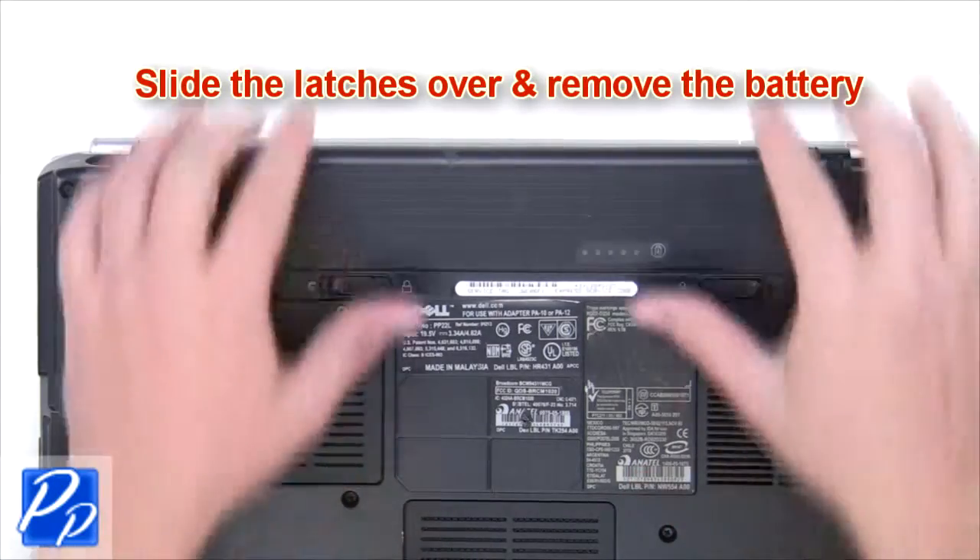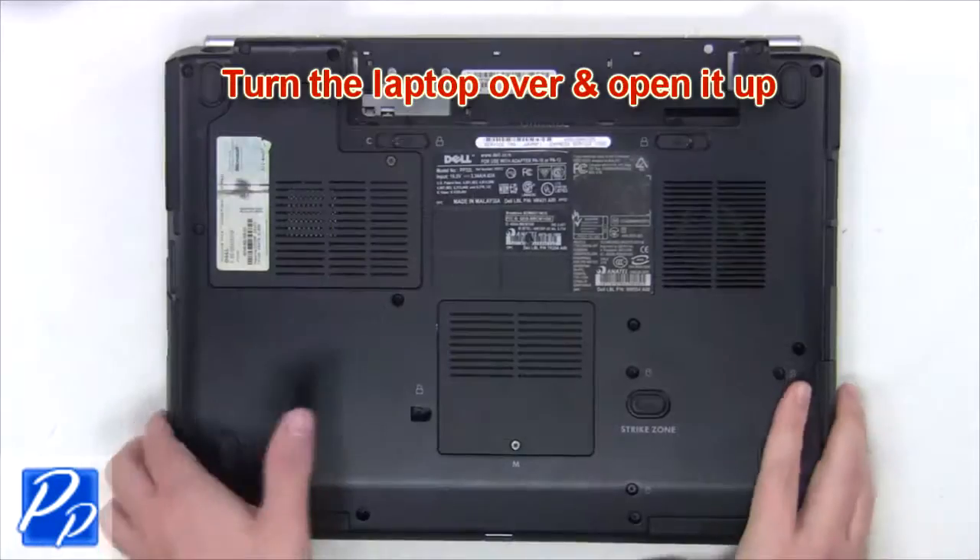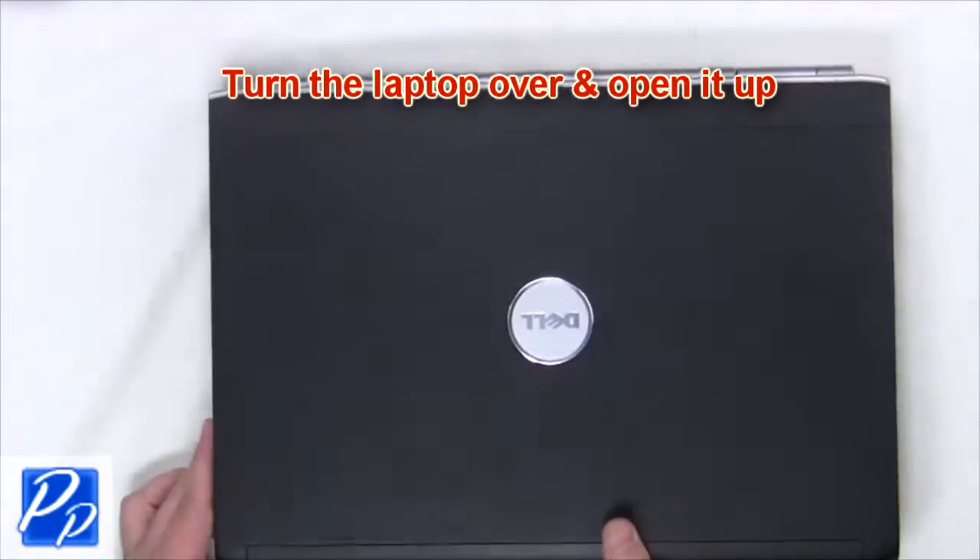The first thing you're gonna do is slide the latches over and remove the battery. Turn the laptop over and open it up.